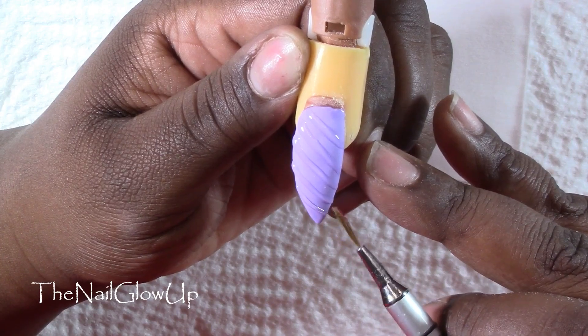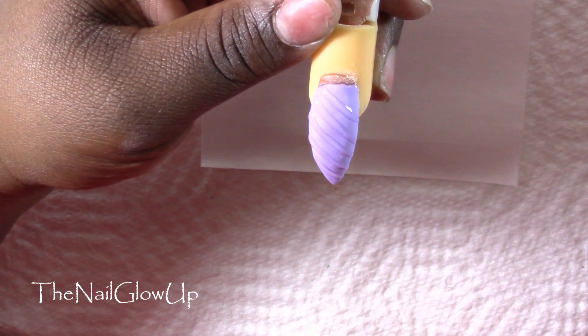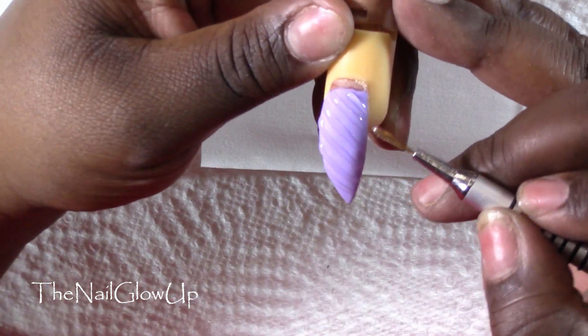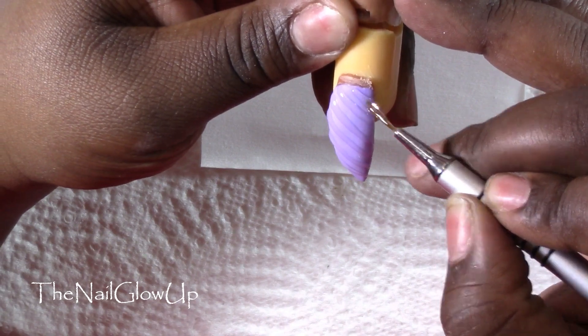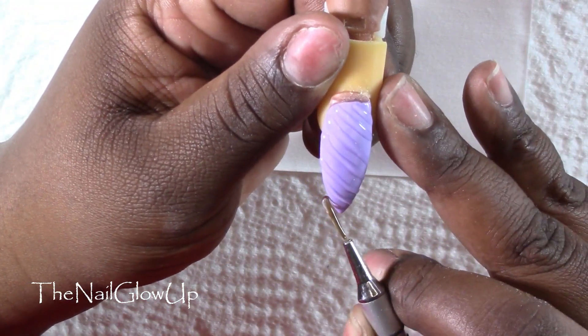Then just continue down the nail until it's all filled up, and then you can cure it in your light for however long your directions say. I cured mine for one minute in an LED UV light.